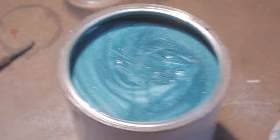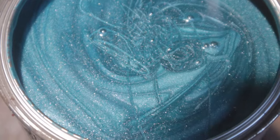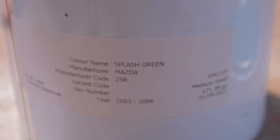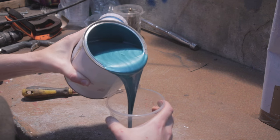As you can see, it's a nice colour. This is the paint code 25R - Splash Green, Mazda.